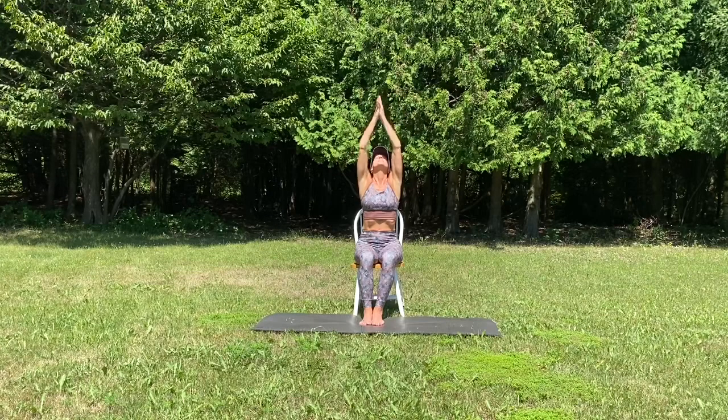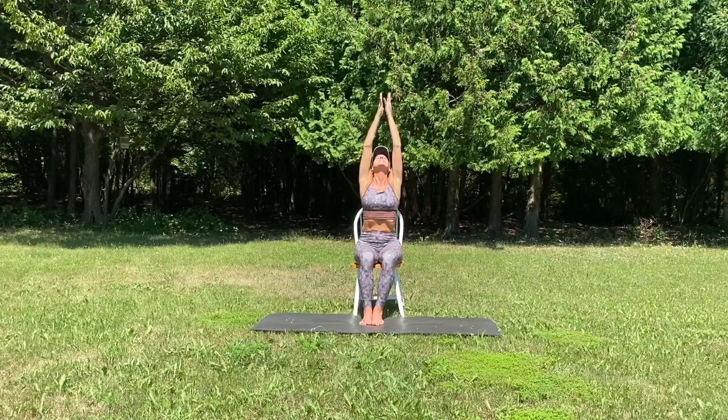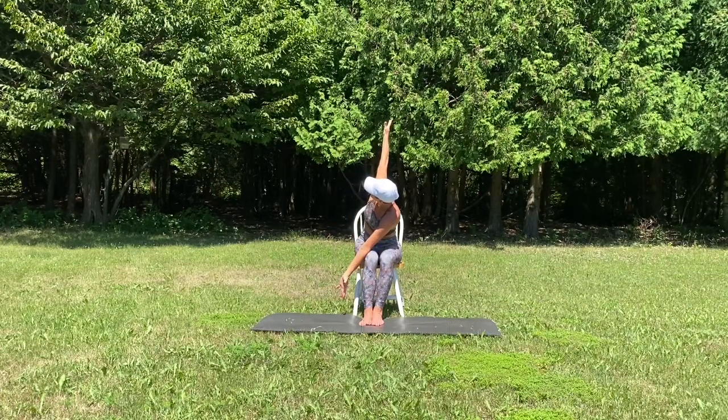Inhale, reach up, gaze up, exhale, hands come to prayer. One more time, take a big breath in and exhale as you draw your hands to heart center. Bow forward and take a twist here. Elbow to the opposite thigh, gazing up and over that shoulder. Go ahead and open the arms up nice and long, increasing the intensity of your twist.